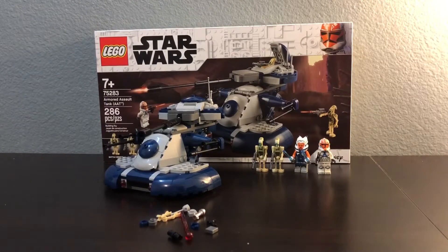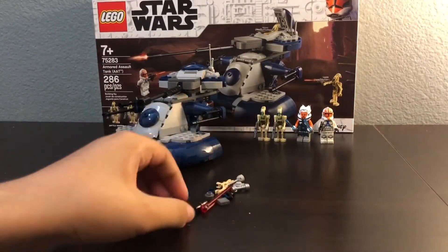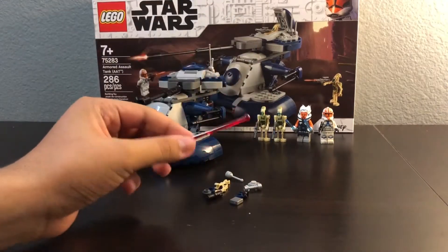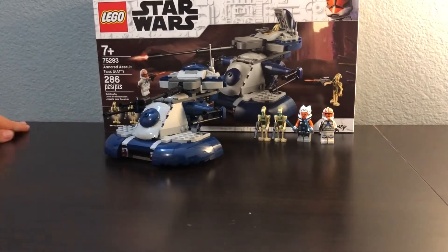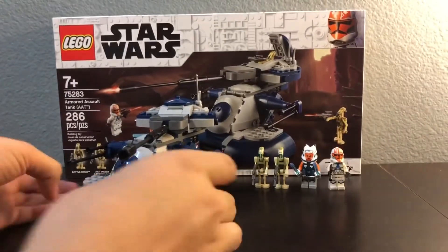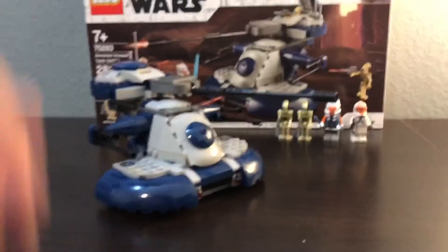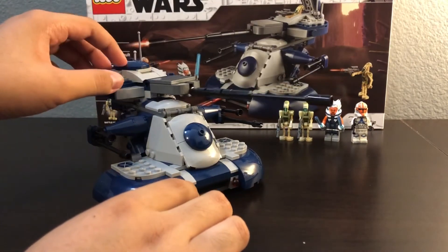Here's the final product. These are all the extra pieces you get, and you also get an extra spring-loaded shooter bullet. This is the AAT right here — you can see the barrel is pretty long.